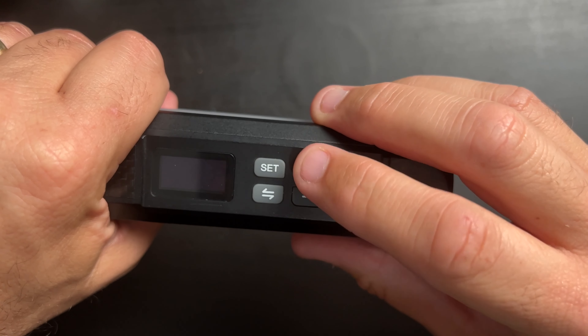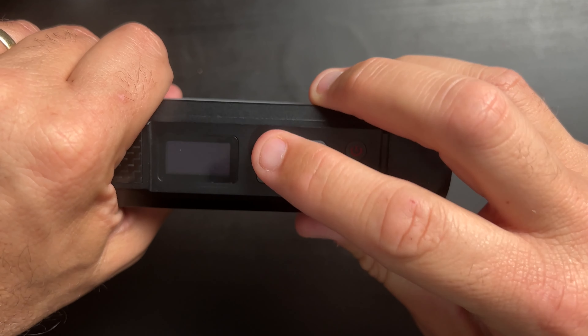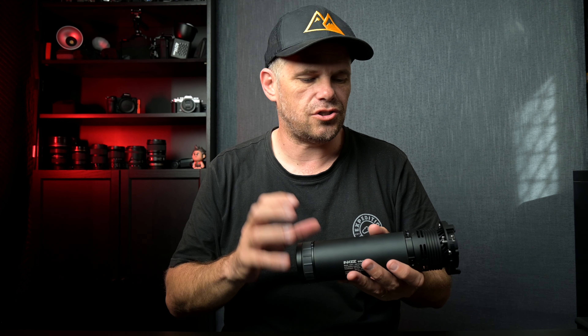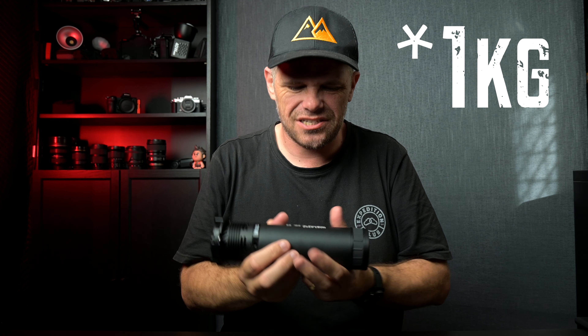It was one of those lights where I needed to read the instructions to work out how it worked, and when I did I was like 'no way.' For some incredible reason it stuck in my head and I can just do it again. With other lights you have up/down buttons and mode and set buttons going backwards and forwards, but this - though it was anti-intuitive at first - once I knew how it worked, it's so simple and straightforward.